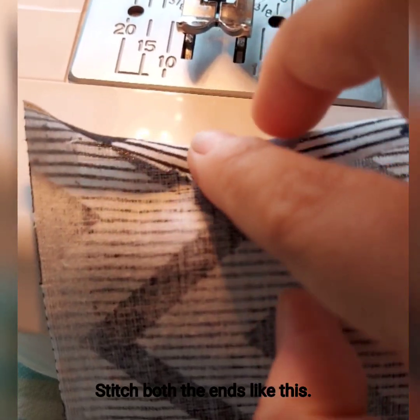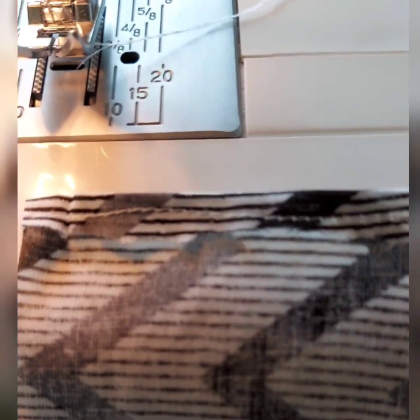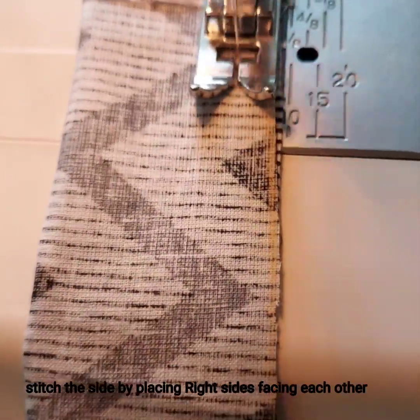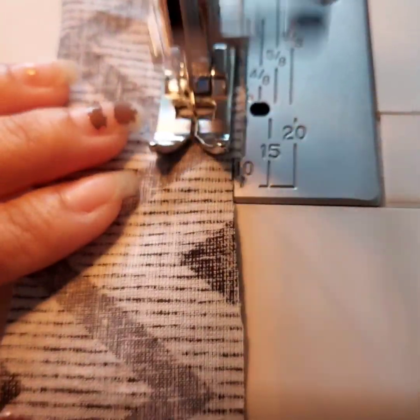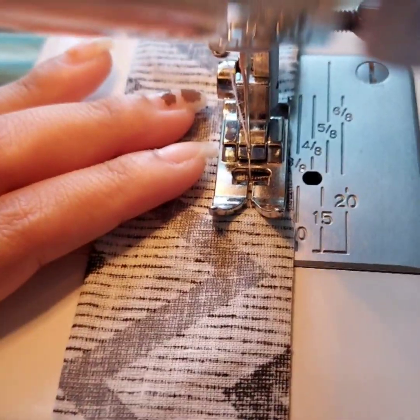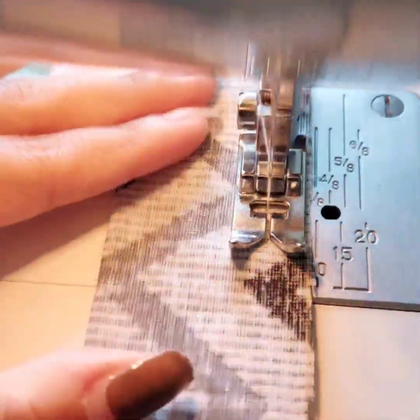We will secure the one-fold stitch. Now we have to cut the fabric on the right side. Then we are going to sew the other side, and then sew the second side of it.